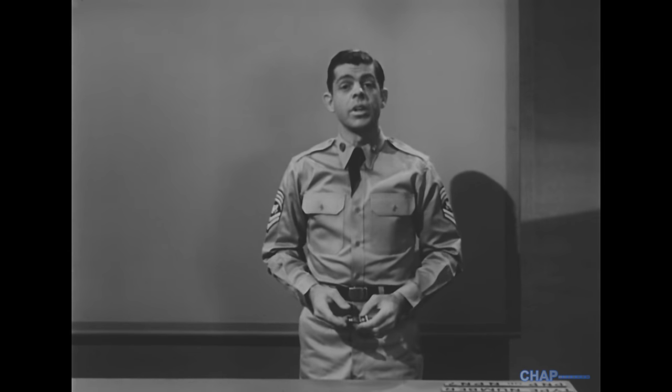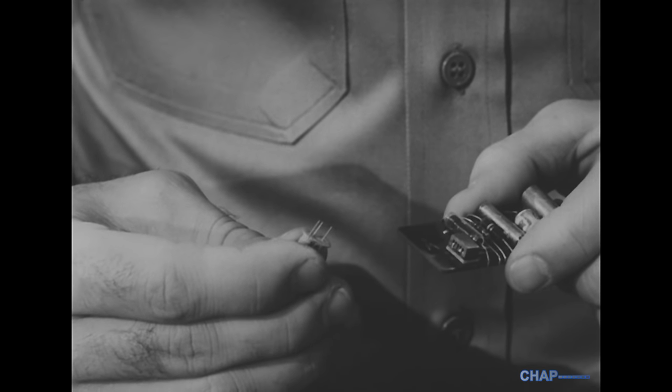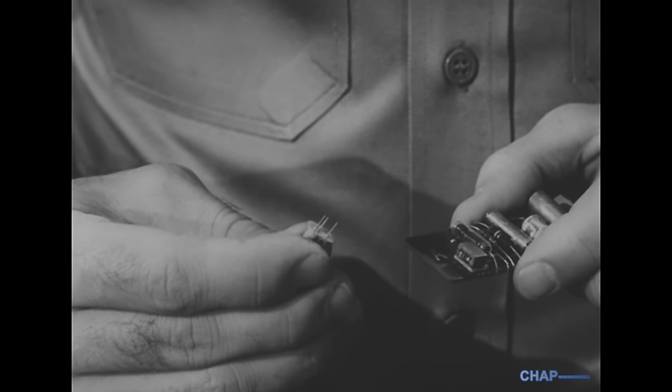Usually transistors are soldered directly into the circuit, so if the equipment you're troubleshooting ever worked at all, it isn't likely that any transistors are missing, interchanged, or improperly mounted. But there are cases where plug-in transistors are used, and you have to be just as suspicious of them as you are of plug-in vacuum tubes.